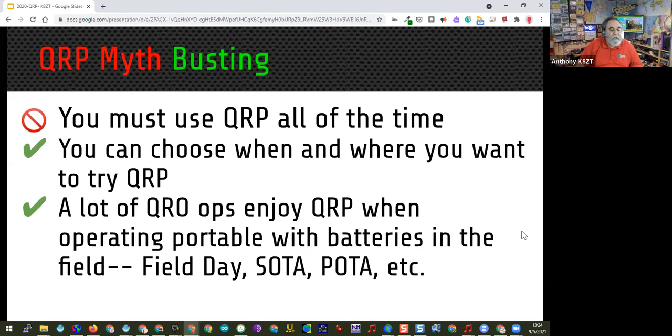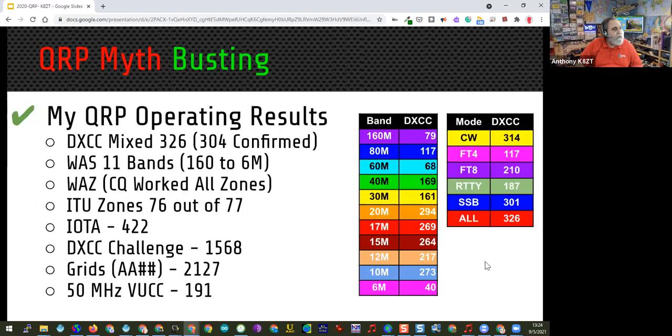A lot of QRP operators also operate QRO, some of them are contesters. My QRO operations are pretty much special event stations and field day with my local club, though I've been operating field day on my own on QRP. I operate on all bands available to me — I don't have the two new low bands in the US, 220 and 630 kHz, which I haven't experimented with yet — but I do operate 160 through 6 meters, 2 meters, and 440.